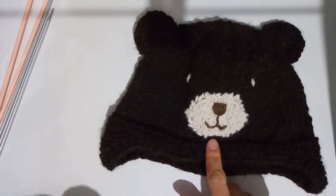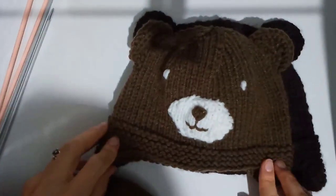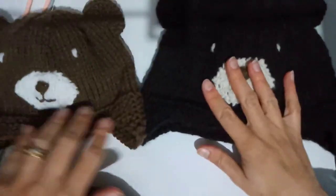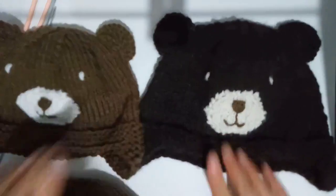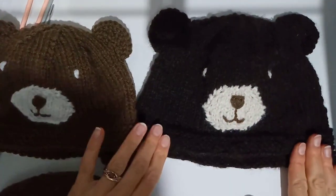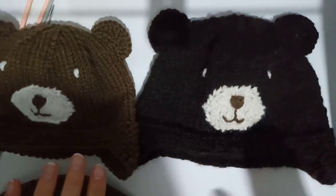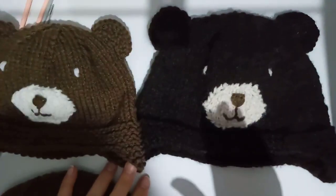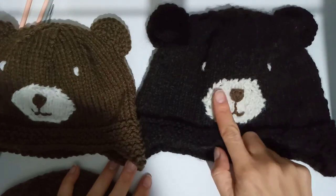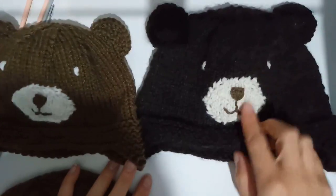It will be available for free on my blog, and there are two sizes. This one is the 12-plus months size, and this one here done in a commercial yarn is the 6 to 12 month size. What I'm going to show you today is not how to knit the whole hat — it's a pretty basic ear flap hat pattern knit in the round available on my blog — but I thought it might be fun to show you how I did the muzzle, the ears, and the embroidery of the face.